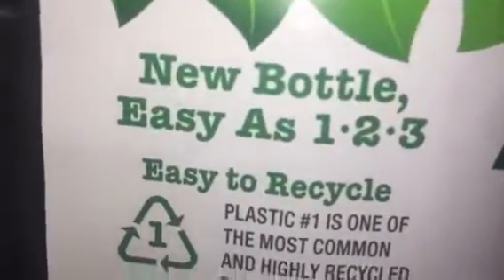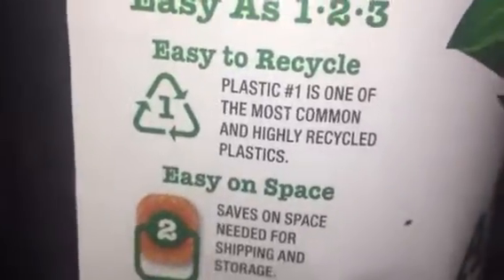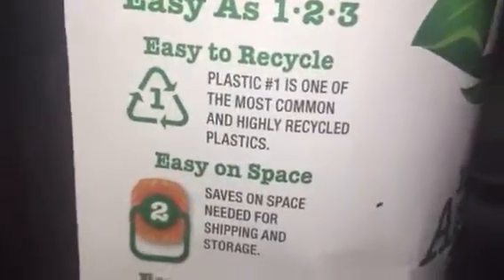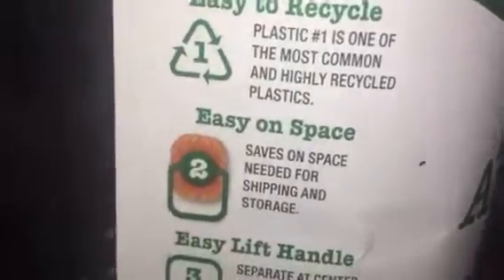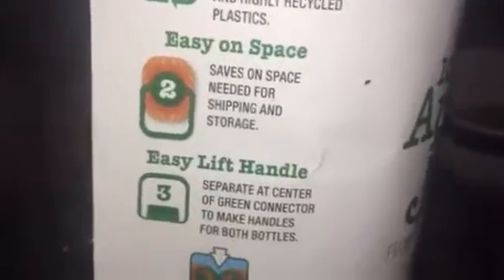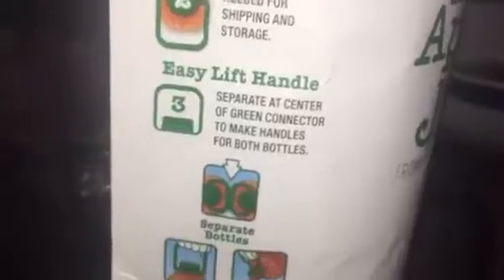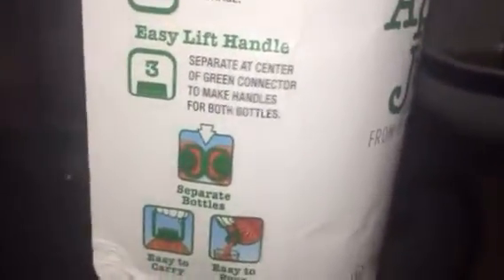New bottle, easy as one two three. Easy recycling — practice one, one of the most common and highly recycled plastics. Safe for shipping and showing. Easy living handle, separate at the center and green. Made for a bottle — separate bottles, easy to carry, easy to form.